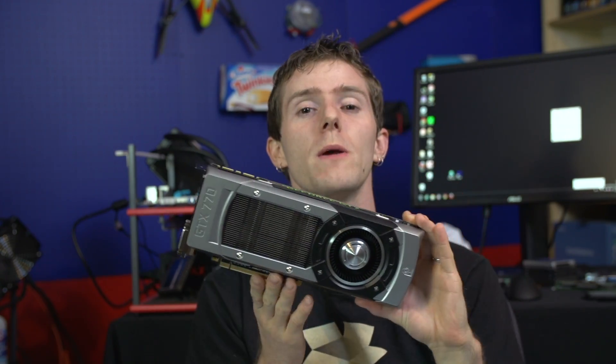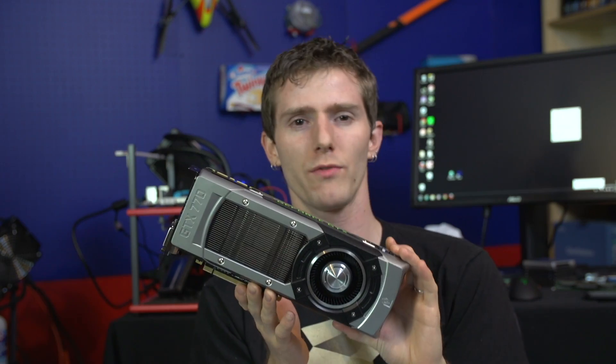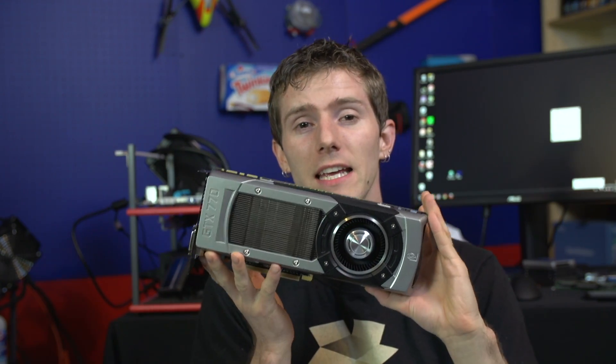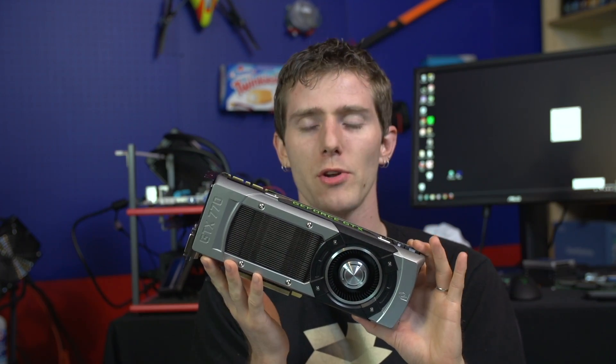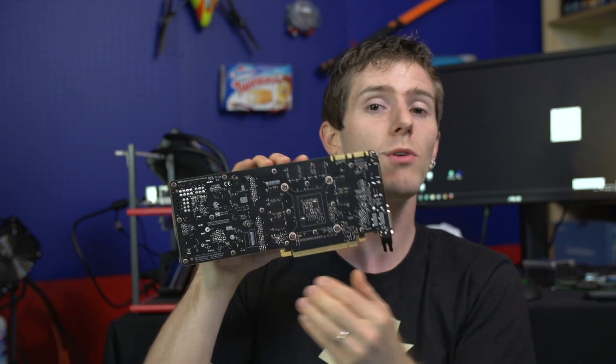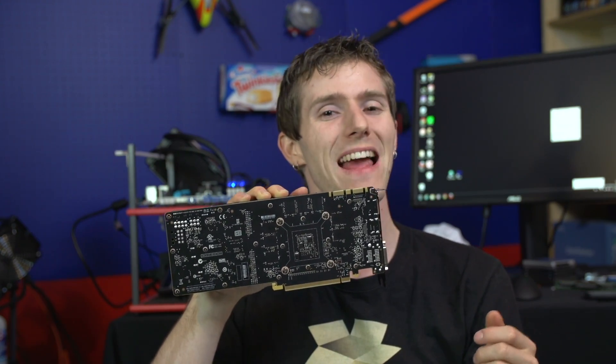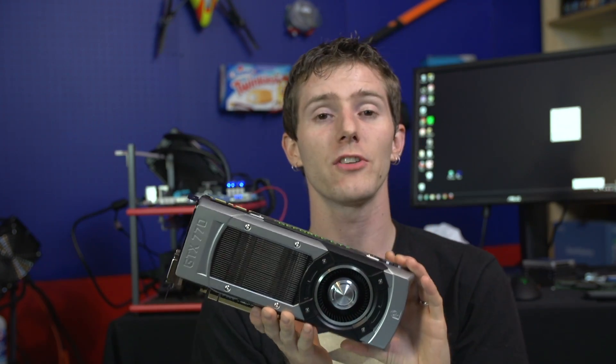The big improvement over the GTX 680 from my standpoint is the 7 GHz GDDR5 memory. It's still using a 256-bit bus, but the memory is clocked substantially higher, allowing it to perform better, particularly at higher resolutions, as you are about to see.